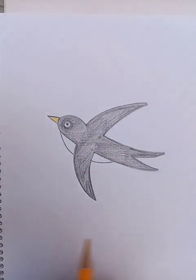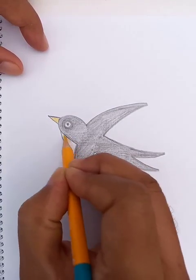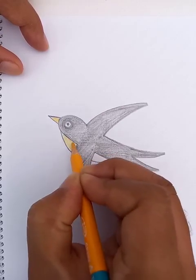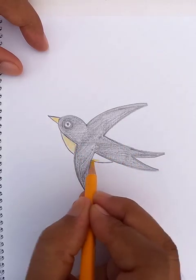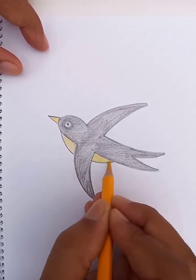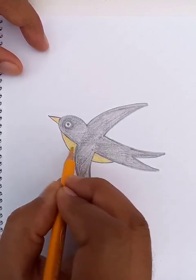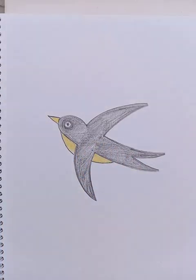We're also putting it under the bird, dark yellow color. Let's put another dark yellow color here. All right, now the bird looks nice!